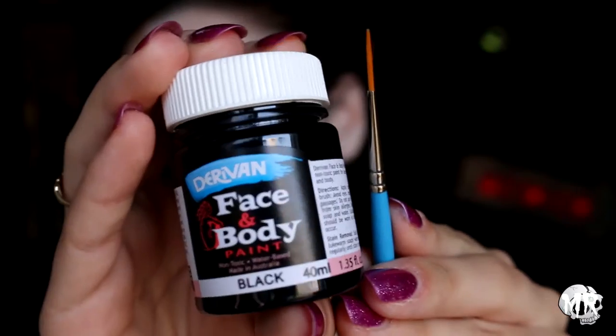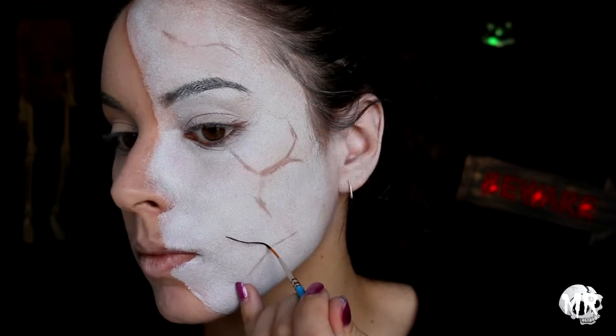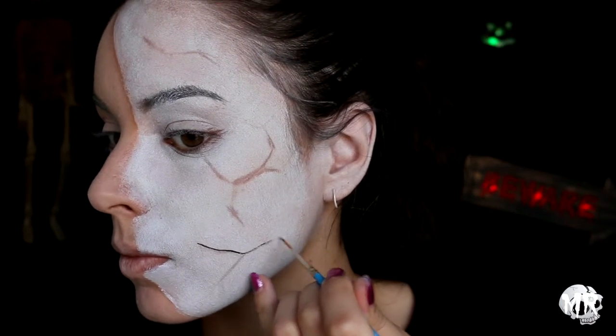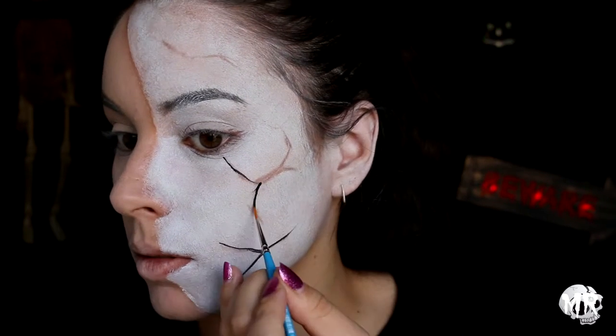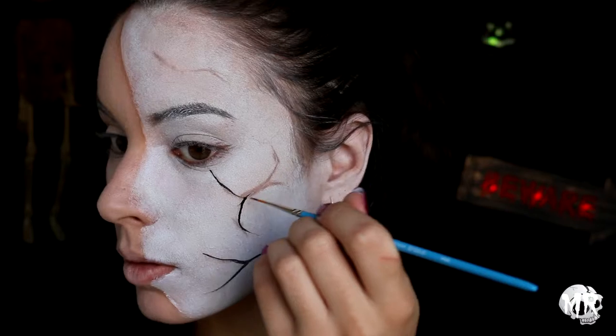Going in with some black body paint and a really fine detailed brush, this is where I start outlining the cracks a little bit more, making them a whole lot more defined. I'll also be making them a lot thicker in certain areas.